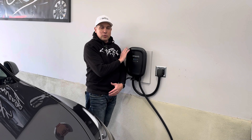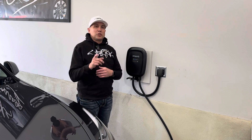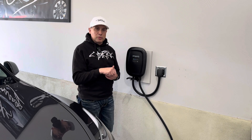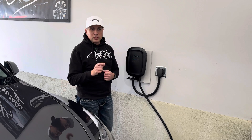Guys, thanks for watching the video. Big shout out to Emporia for partnering with the channel for this video — this is a great value. I'll leave the link down in the description below. Feel free to leave your comments, hit that thumbs up button, subscribe to the channel. We'll see you in the next one. Thanks for watching.